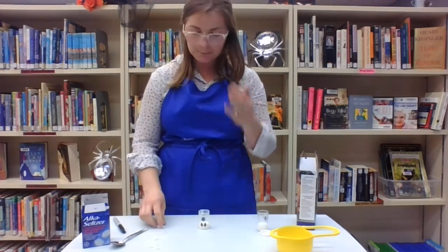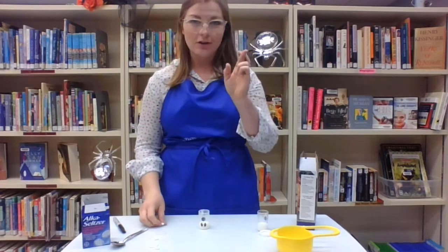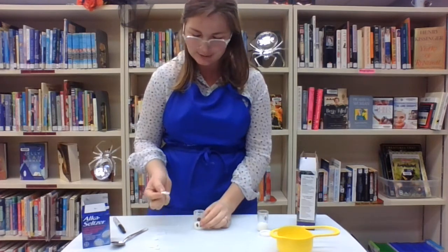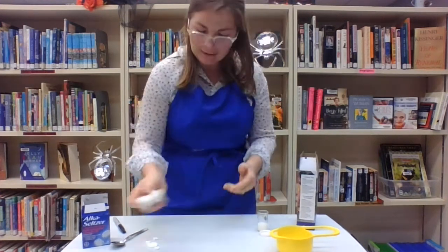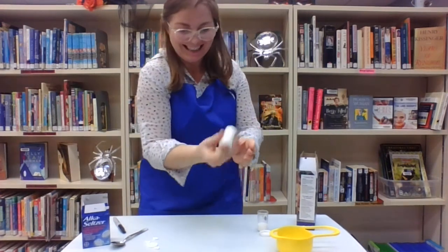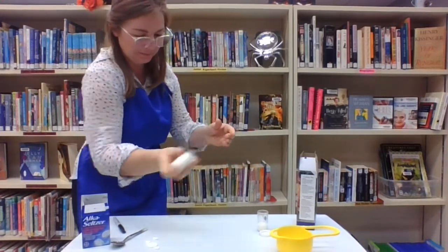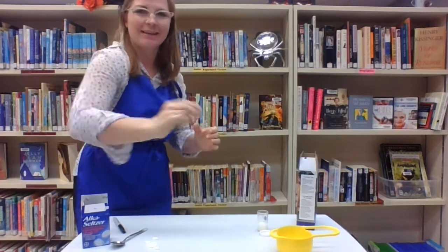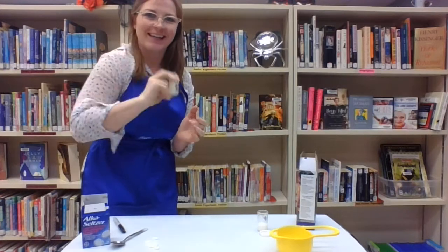So it says put in the tablet, put on the lid, give it a quick shake, put it down and it should explode. Fingers crossed that is what happens. So we're going to put that bigger piece in there. It's starting to bobble. I think it needs to be shaken quite a bit because it's not doing anything.